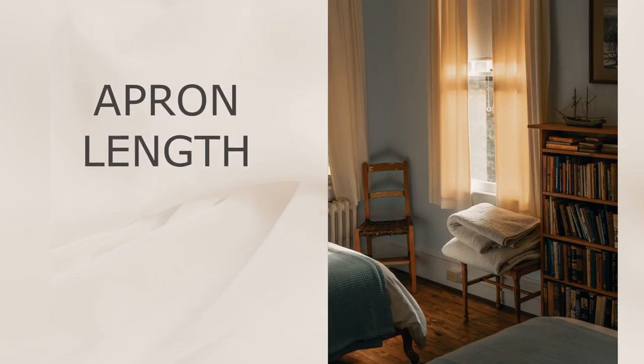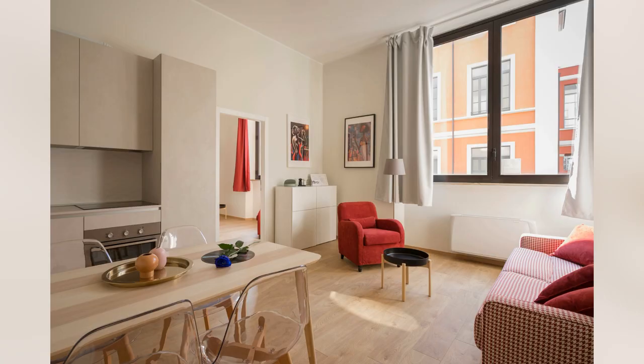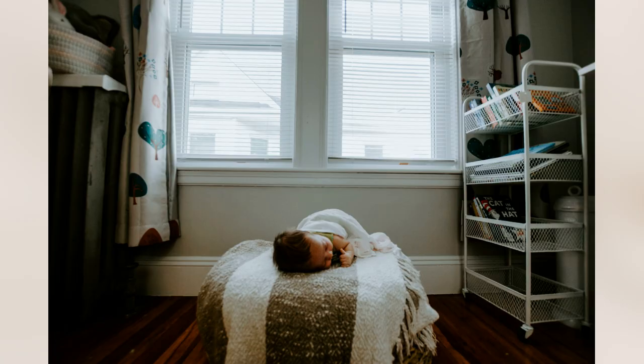To achieve the apron length, the curtain should be at least four to six inches below the window sill. This is a great option when you have a bench or a chair under the window, or in a kid's playroom — because kids tend to wipe their dirty hands on curtains or even paint.